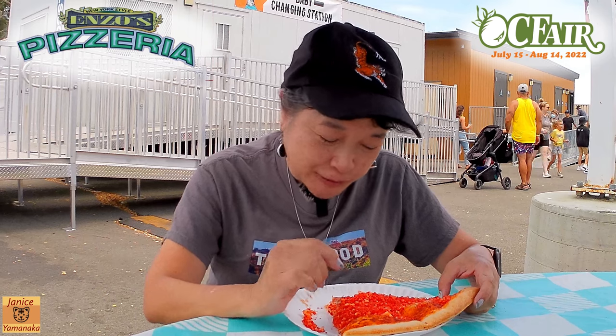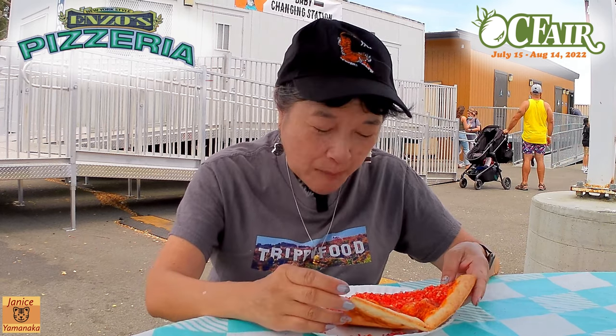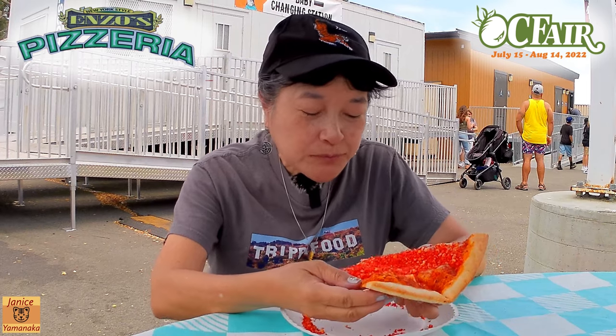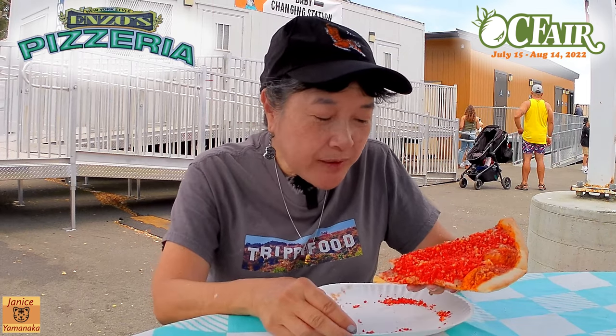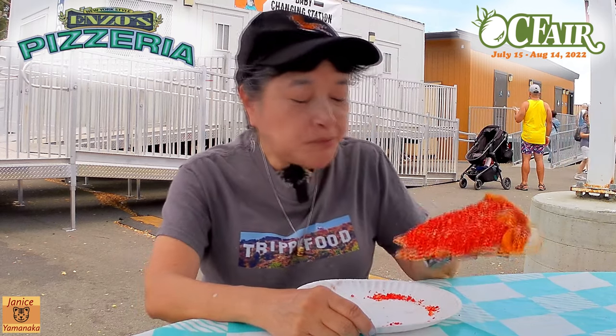You do taste the Hot Cheetos — I think because there's so much of it — but the cheese does mute it a little bit. It's not really, really hot on my tongue, and it's a thin crust.